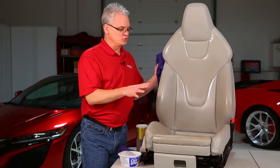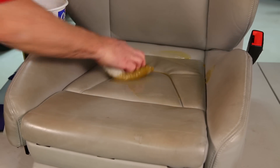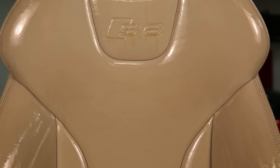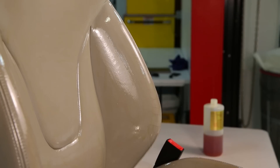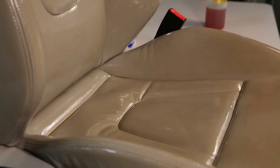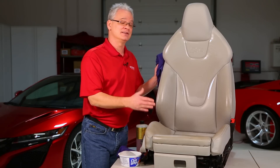We're going to continue covering the entire seat, being very liberal and generous with how much we use — the more product on there, the more it can soak down inside. Then we're going to let this sit a day or two, come back and add more product as we watch how it soaks into the surface, and then finally do our removal. I'm going to continue coating the rest of this seat and I'll see you back in about 24 hours.